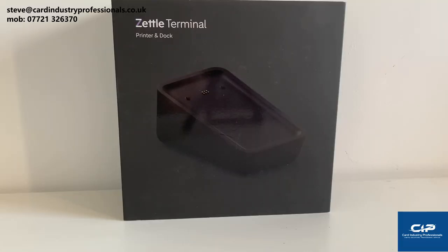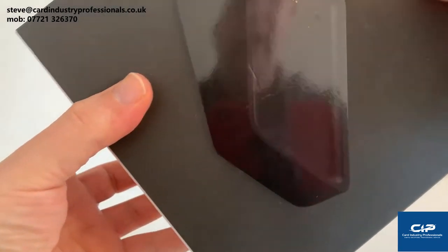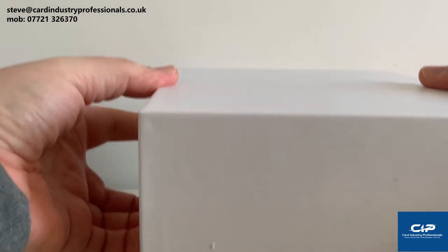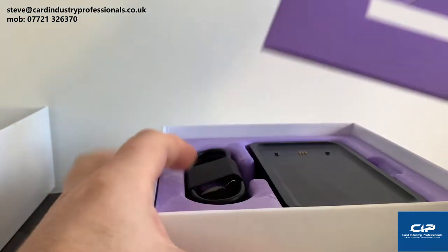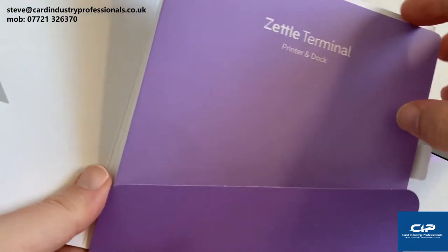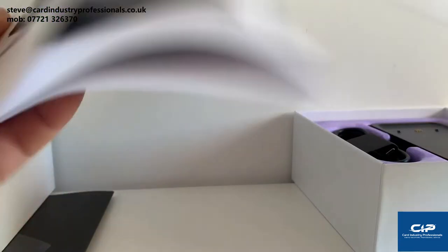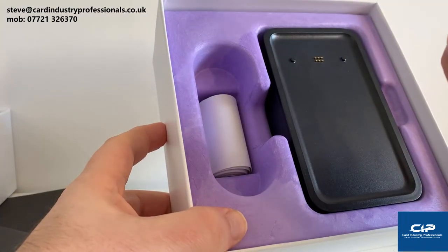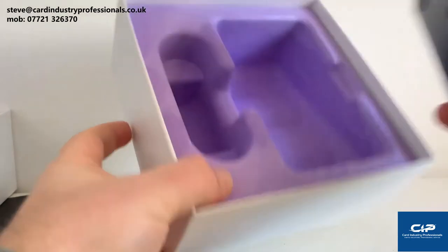So now we're going to look at the printer and dock — it is an option. You don't have to have it, but if customers want a paper receipt for the transaction, this is a good way of doing it. So we're just going to open the box, which is pretty similar to the Zettle terminal box. You've got the paperwork here — the printer and dock information which gives you warranty details. And there's the printer and dock. We have another charger cable, a till roll, and the dock itself.